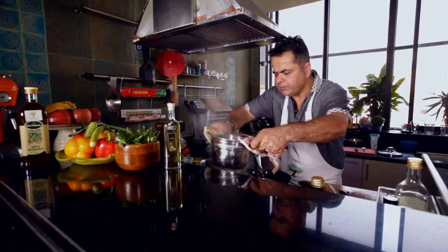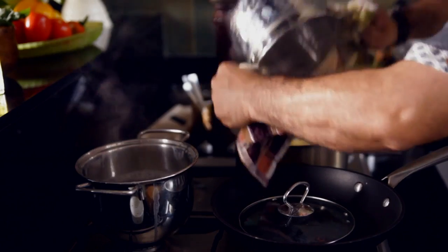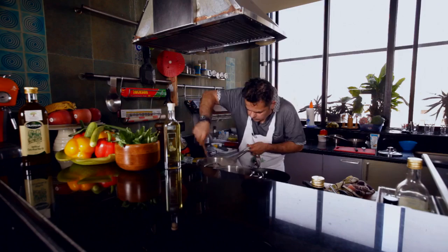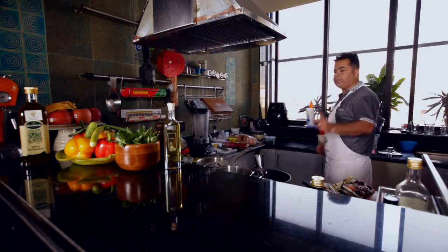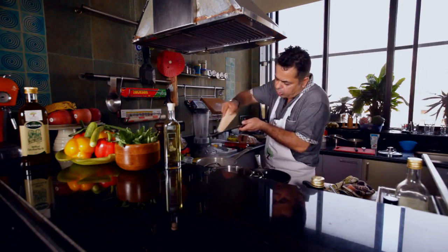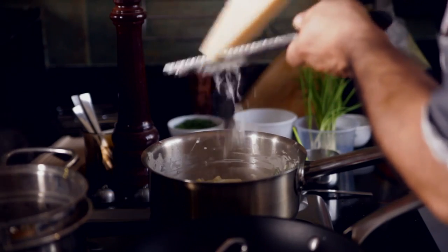I have got pasta which is drained, with some asparagus tips in it as well. I am adding that into the sauce and giving it a fabulous mix. A good pasta always has good cheese, and for this I have got some fabulous Parmesan cheese — look at that shower of Parmesan going into the pasta.